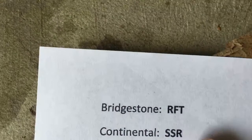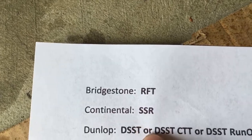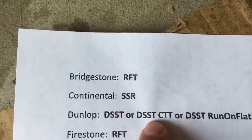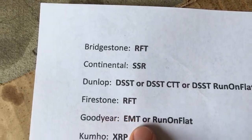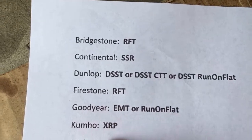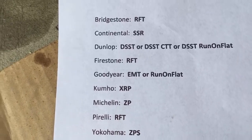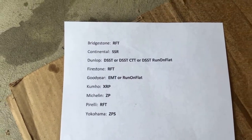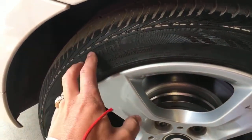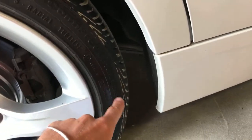Now let me share the codes for other brands. If you have Bridgestone tires, the code is RFT. Continental is SSR. Then there's also DSST or DSST CCT. Firestone is RFT. Goodyear is EMT or Run Flat. Kumho is XRP. Michelin is ZP. Pirelli is Air FD. And Yokohama is ZPS. So that's how you know — look at the model name on the tire sidewall, like Conti Pro Contact SSR — for Continental, SSR means it's a run-flat tire.